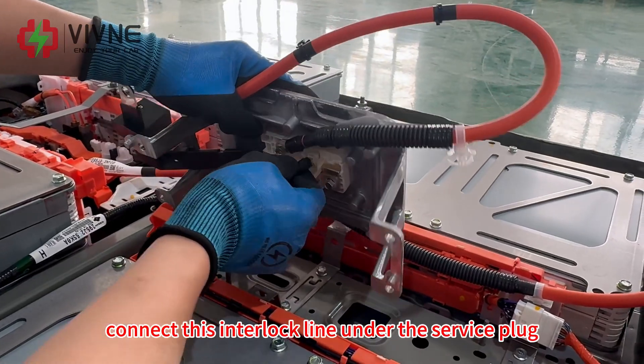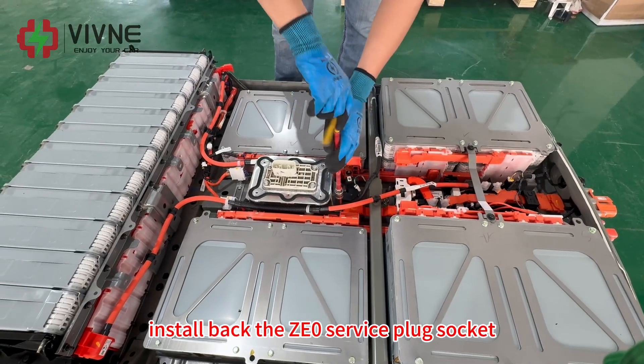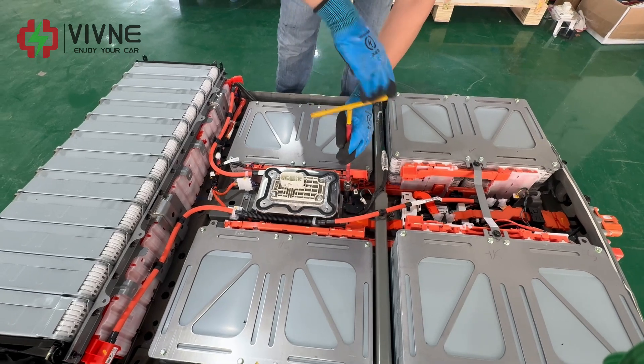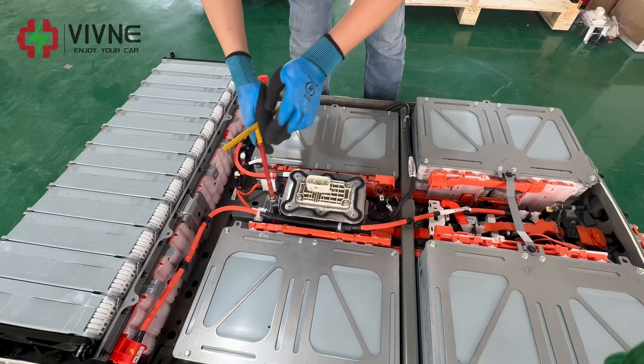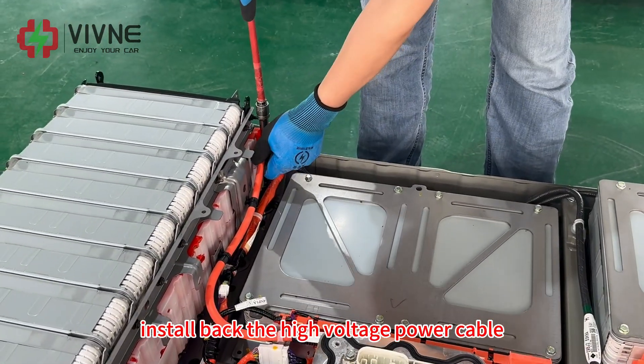Connect this interlock line under the service plug. Install back the ZE0 service plug socket. Install back the high voltage power cable.